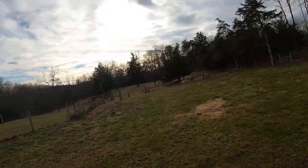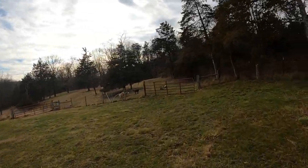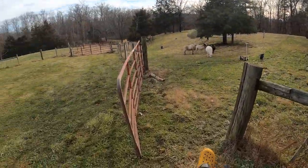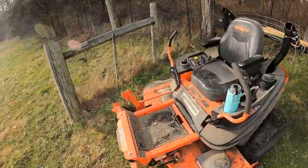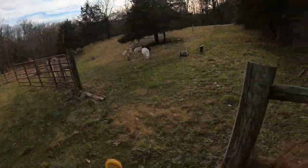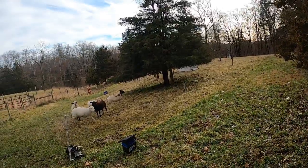Hey everyone, this is Helen and John again at Parkwell Farms. This video is about sheep rotation — essentially setting out a smaller wire area for them to graze in so that the parasites and their feces have enough time to cycle through, and it also helps our grass recover better.